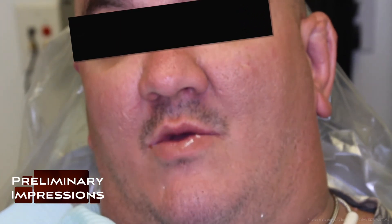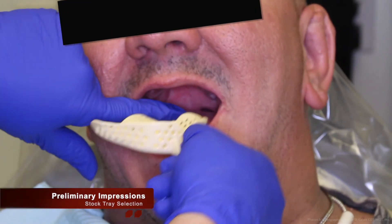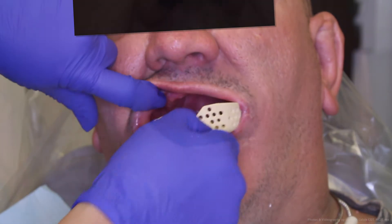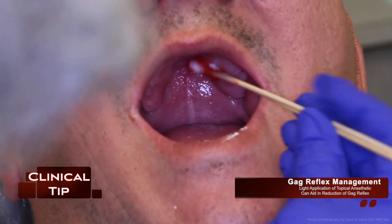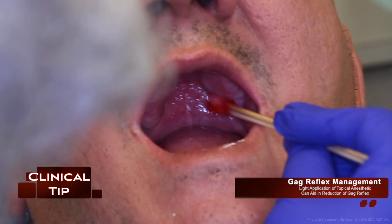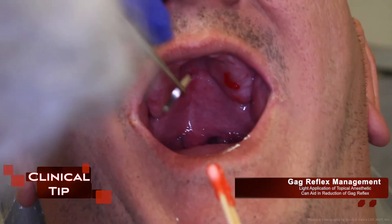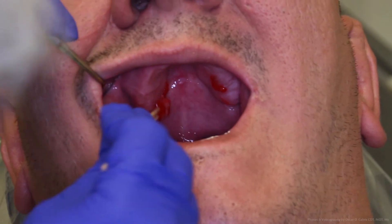Once the clinician has given the green light to the fabrication of new complete dentures, the first step is preliminary impressions. A clinician or dentist will select a proper size stock tray for the preliminary impression. Here's a clinical tip: for patients with major gag reflexes, topical anesthetic can be used on the palate and it can aid in reducing the gag reflex.